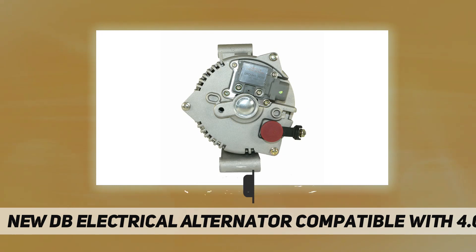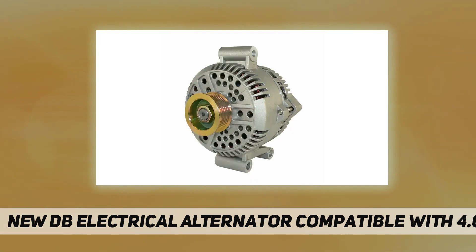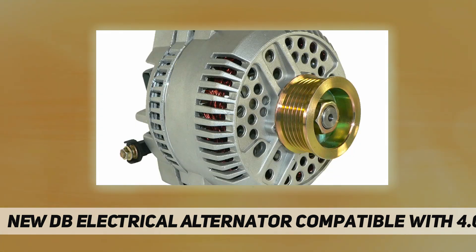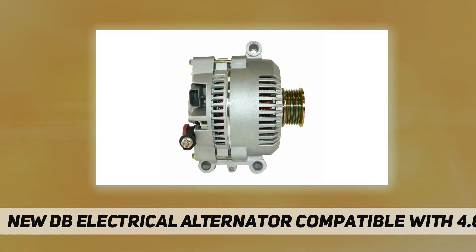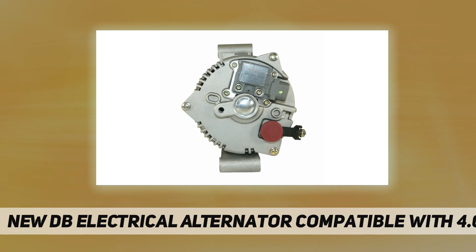Replaces OEM numbers: Arrowhead AFD0165, Ford 5L2T10300AA, 5L2Z10346AA, 6L2T10300BA, 6L2Z10346BJ, J&N 400-14101, Lester 8519, Mazda 1F72-18-300A, 1F72-18-300B, Motorcraft GL-646, GL-663, Remy Light Duty 23783.